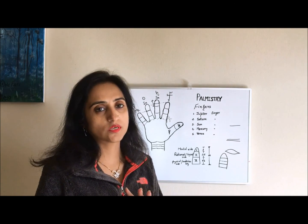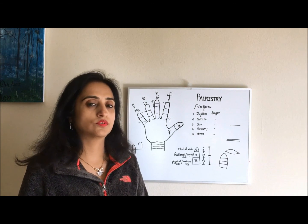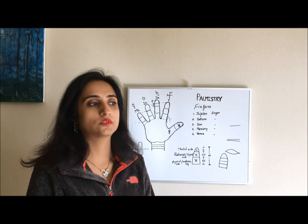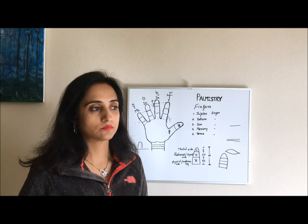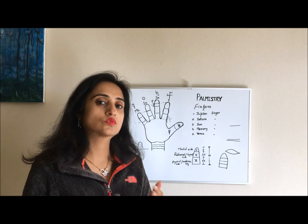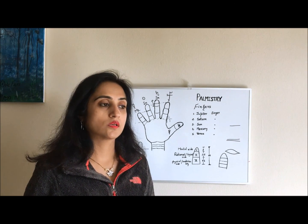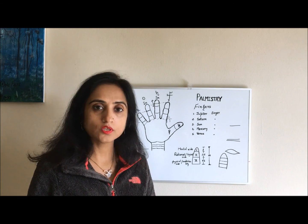If a finger is low-set, it will affect the energy factors of that finger. For example, if a person's Mercury finger is low-set, they may have some communication problems, possibly a stammering issue, and may not be good in business skills. If the Sun finger is high-set, the person is always going after name and fame and can do anything to get it. This is how we define factors based on whether a finger is set low or high.